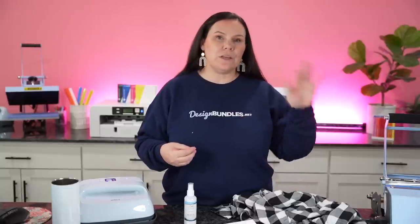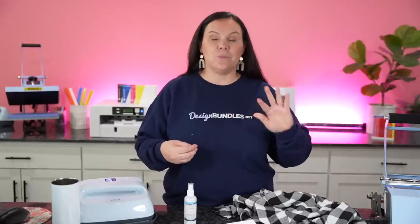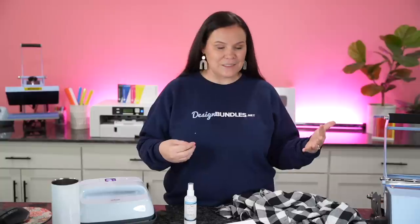Now there's a few other options. You could definitely do our DTF hack where we use direct-to-film powder with a special film, or you could do something with your inkjet printer like the new Caesar DTV. Lots and lots of different options out there.